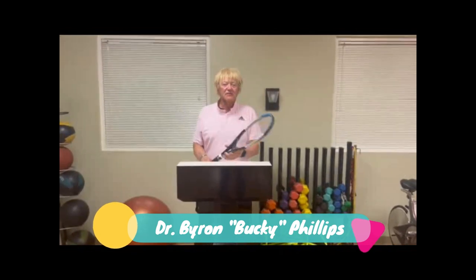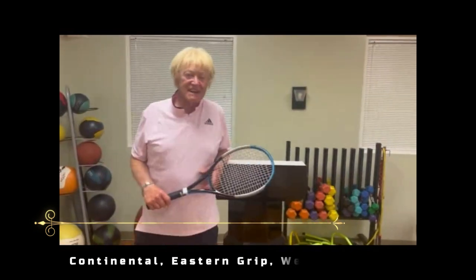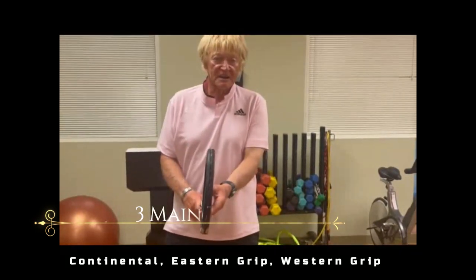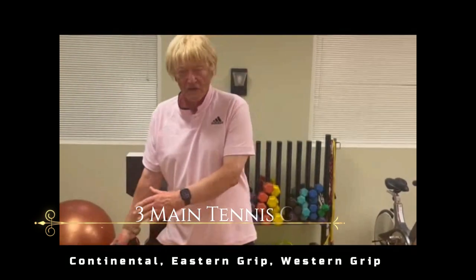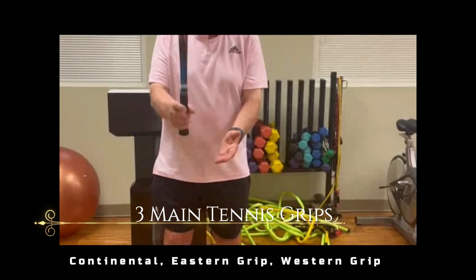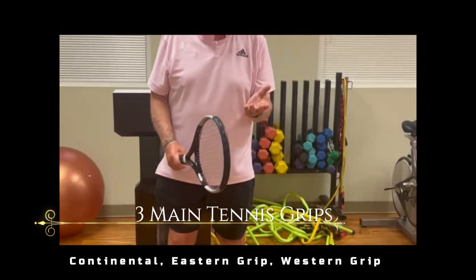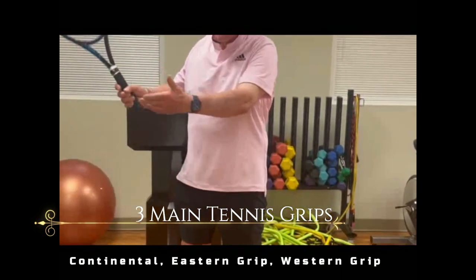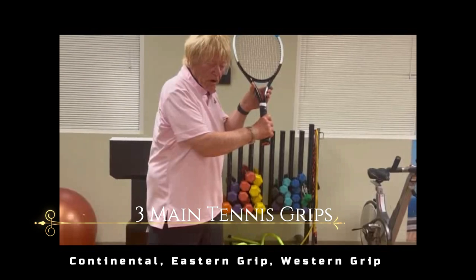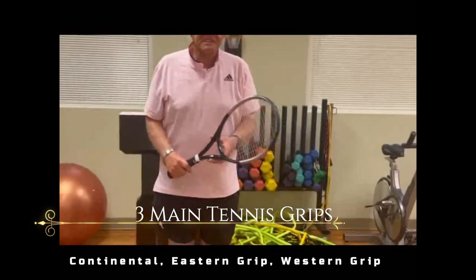Once you master these grips you'll be much more effective in playing. First, the continental — the continental originated on the grass courts of eastern United States because the ball was low, so people learned to hold the racket as if he or she was holding a hammer. In modern tennis it's used more for slicing the ball or hitting a drop shot on forehand or backhand.